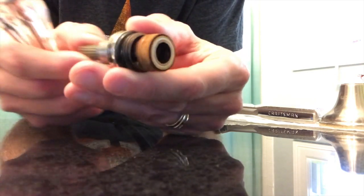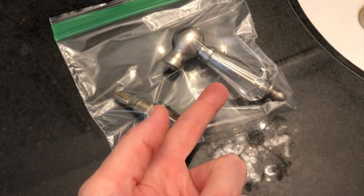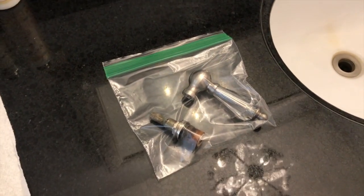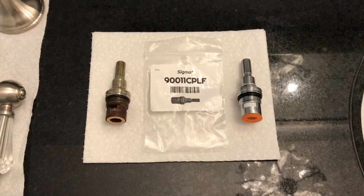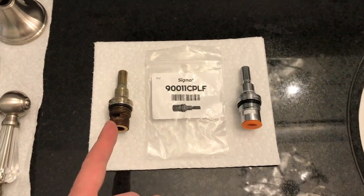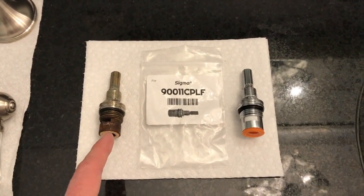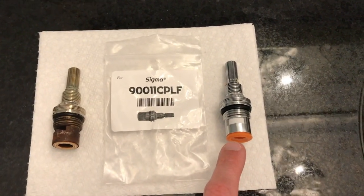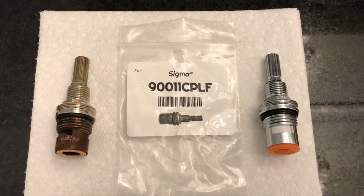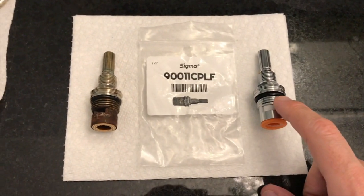Over time these little internal mechanisms that create that watertight seal break down, wear out, and begin allowing water to flow through when they're not supposed to. So let's head out and purchase a new part. I recommend bringing both the handle and the stem or cartridge in a plastic bag to the store so you can properly match the parts. Back from our local hardware store — on the left is the old worn-out stem, on the right the brand new stem. It's a Danco brand that our local hardware store was able to match using their part number book, and as you can see they are exactly the same, just a different manufacturer.